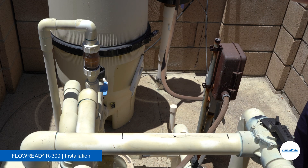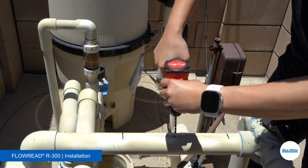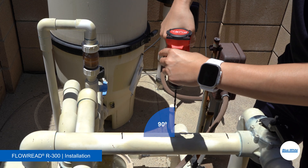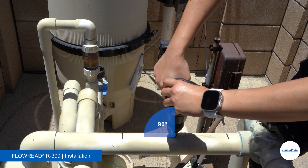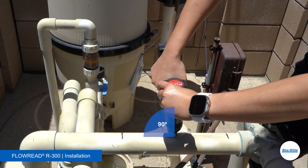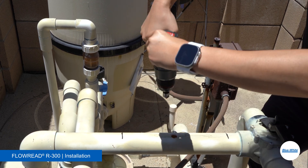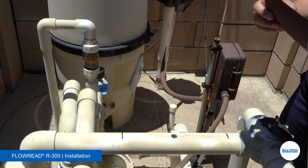Locate an ideal spot between the two markings and drill a pilot hole using the 3/16 drill bit. The hole needs to be directly on top of the horizontal pipe. Then drill a hole using the 5/8 drill bit. Keep the drill perpendicular to the pipe to ensure the hole is straight. Remove all burrs using a deburring tool or sandpaper.